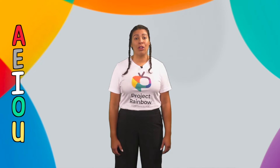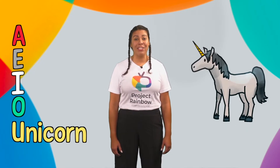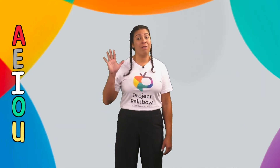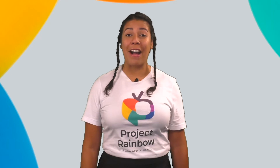U for unicorn — U, U, unicorn. In Spanish, unicornio — U, U, unicornio. There are five vowels in the alphabet, six when you count Y. Nice job going over the vowels with me.